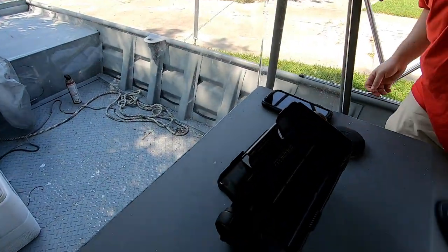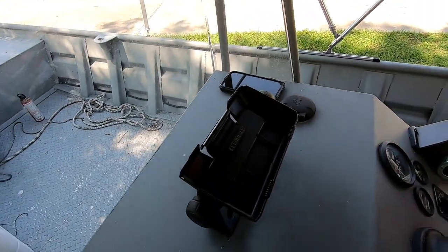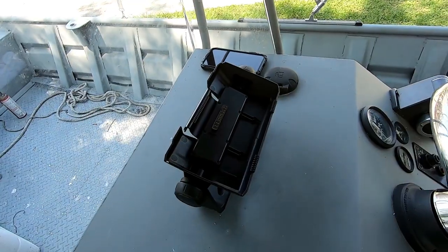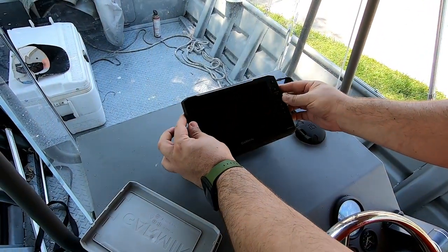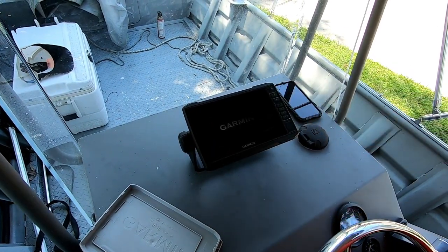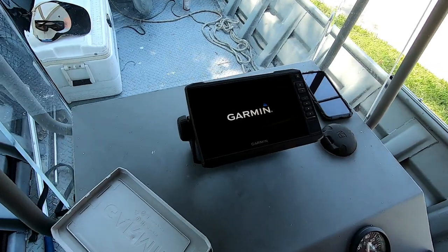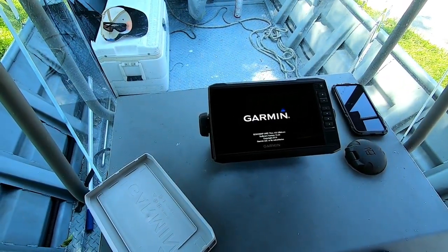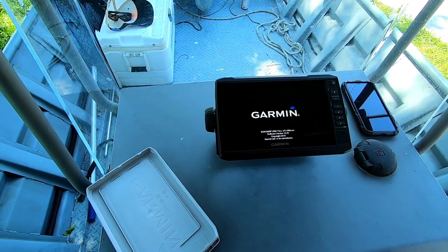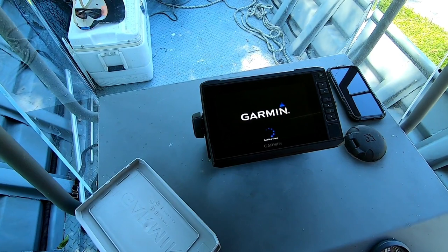Let's see if we got this right — it turned on! So far so good. The ECHOMAP HD 74CV is loading maps.